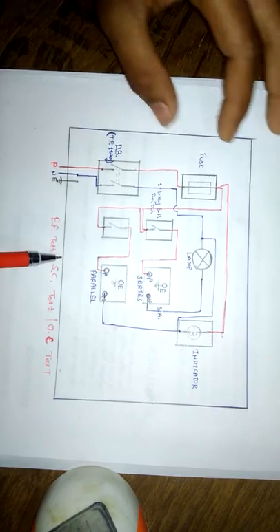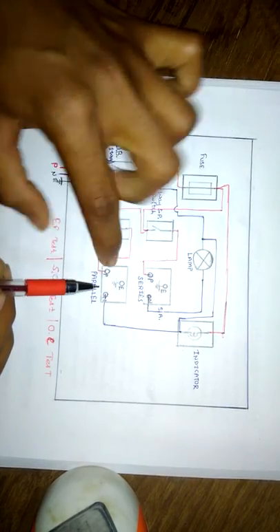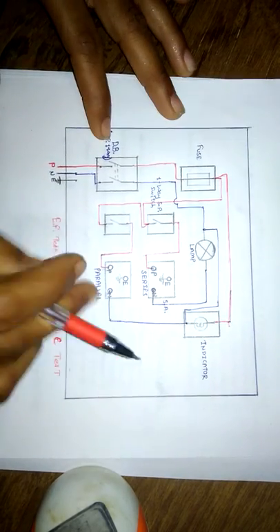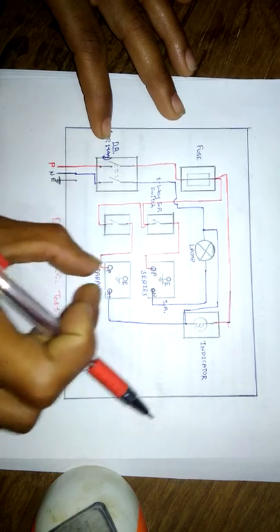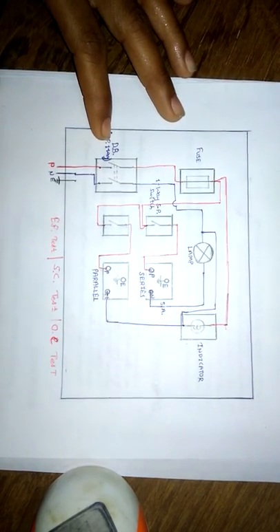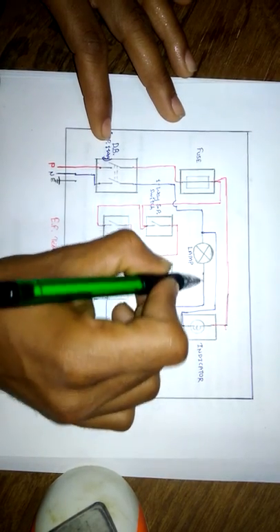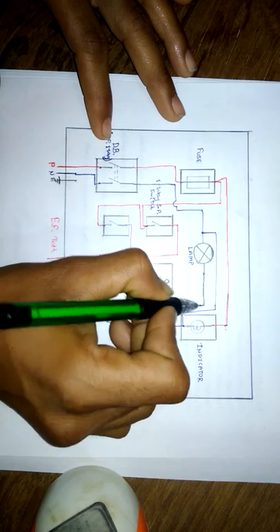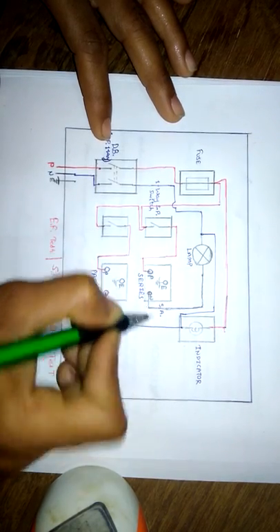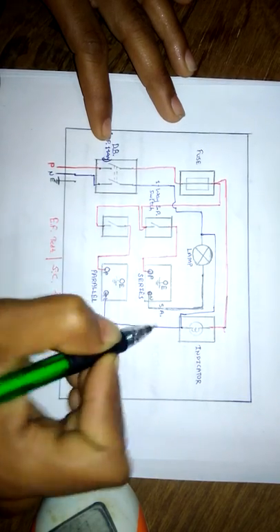The parallel socket is connected in parallel — phase is given to the switch and neutral is also given, so we have both supplies available and can check the performance of any accessory. If the supply is off, the wire connected here will be called a half wire. This is the series parallel test board circuit.